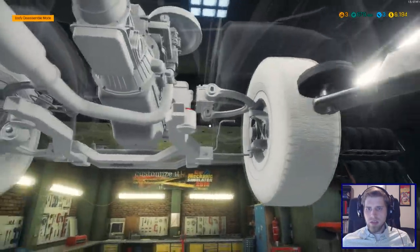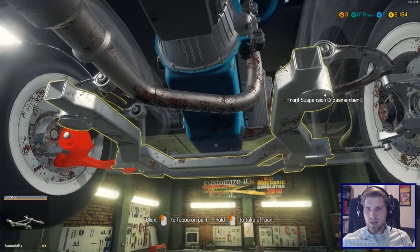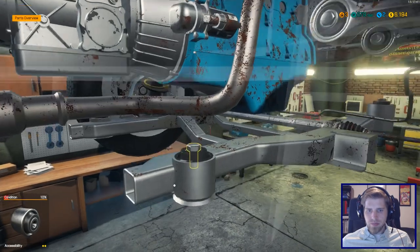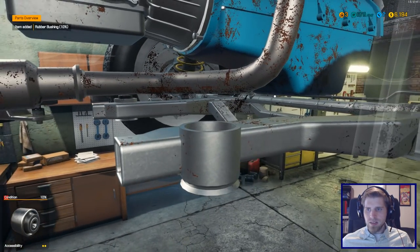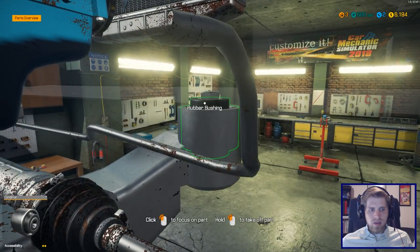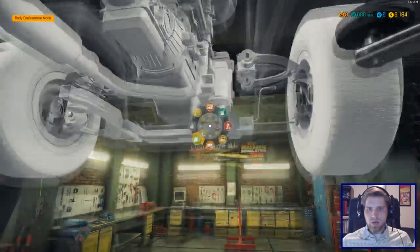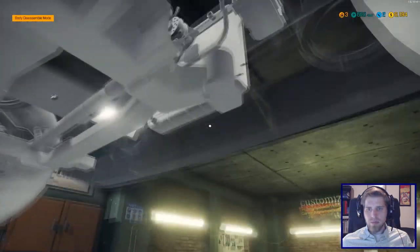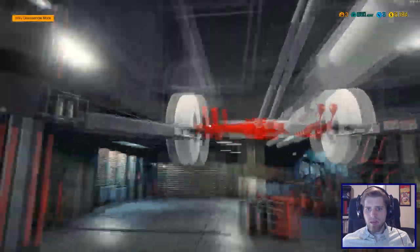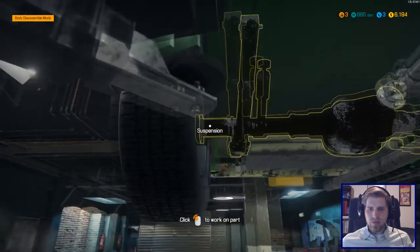See that little guy right there — little red thing poking up — that's a bad bushing, at ten percent. Let's check our other one over here — it looks like it's fine. If we do our overview, the other two bushings are probably part of this here.